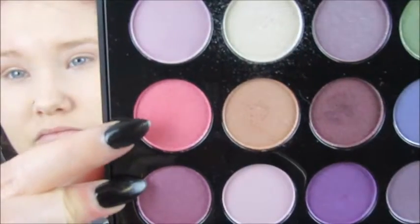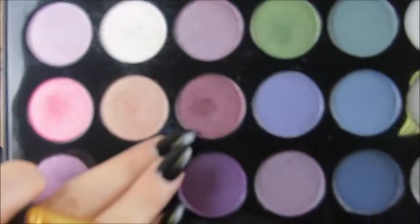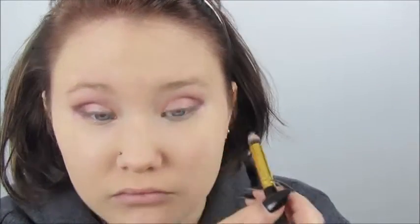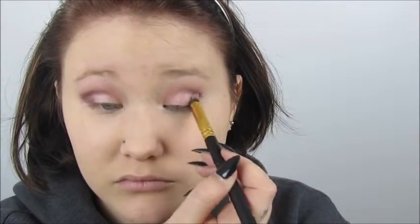For the first color, I'm using a champagne color and putting that all over my eyelid, all the way up to my eyebrow. Then I'm taking a pink color and putting that on the outer half of my eye, blending it in with the champagne color using a clean brush. I'm going in with a deep maroon-purple color, doing a V-shape on the outer corner and bringing that into my crease. Then I take a clean brush and blend it out. I mix the pink and champagne colors together and put that underneath my eye.